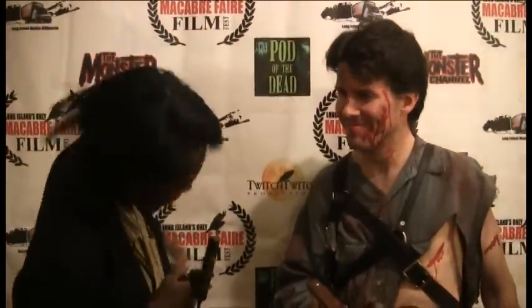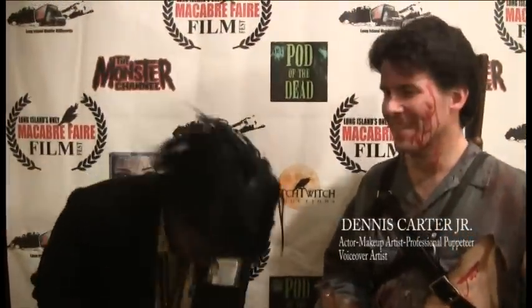We're at the Macabre Film Festival talking to Ash, who is Dennis Jr. So tell me, how long have you been dressing up like Ash? I've been doing this for the past seven years. It started as just dressing up for a costume contest in the city, and ever since then people have just been loving it. For those of you who don't know who Ash is, he's the lead actor from the Evil Dead series.